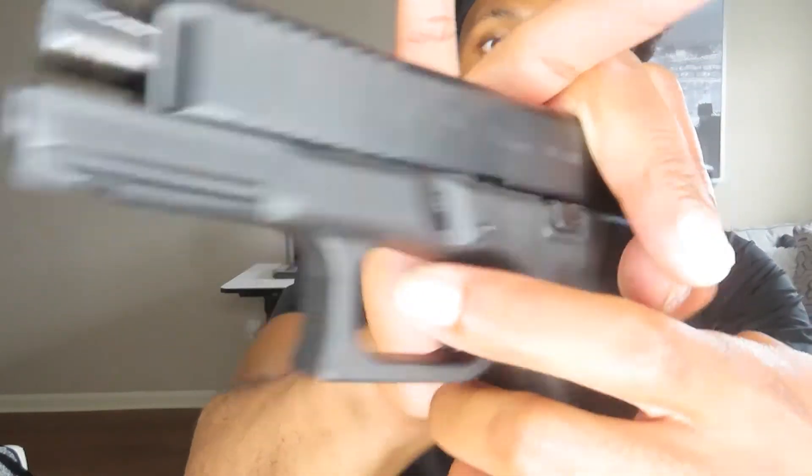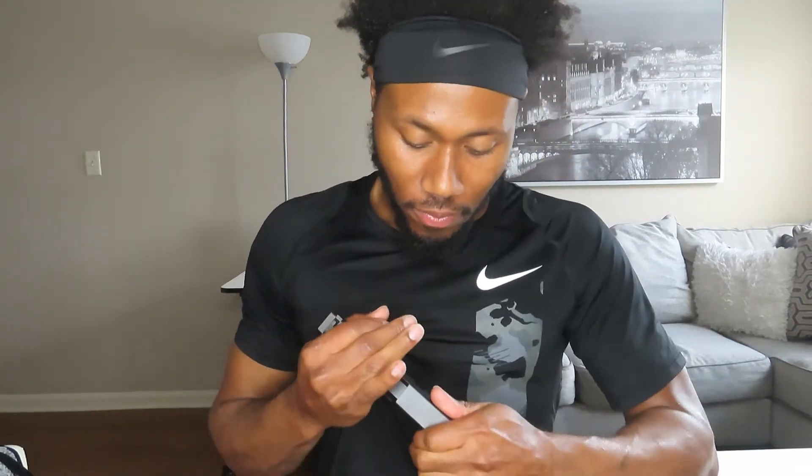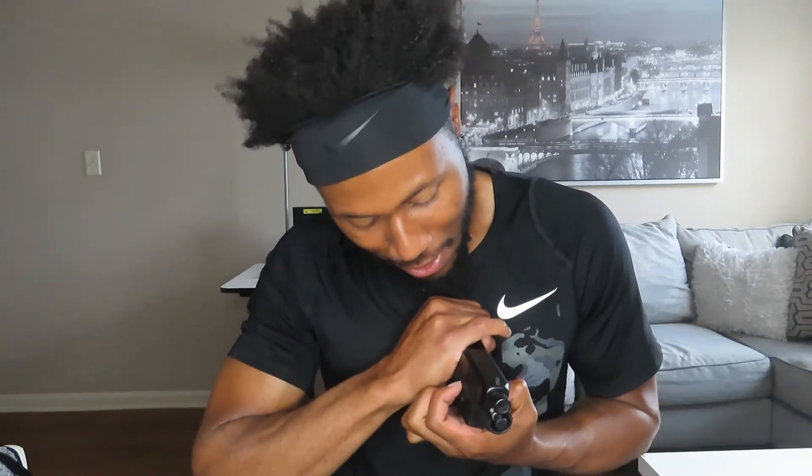All right, field strip time. You gotta pull that slide back to take the slide off — there's a pin on each side. Take both of those down. Sometimes it doesn't work for me — I think it's my nails, I can't grip it. Just bear with me, I think I got it.